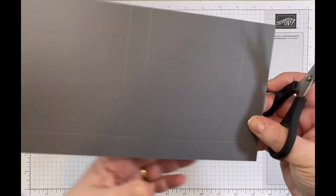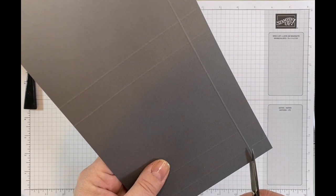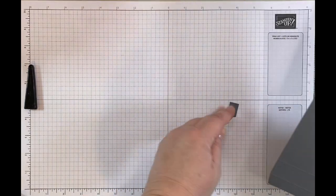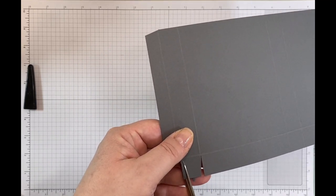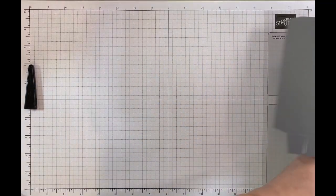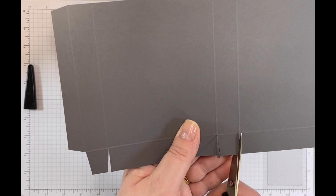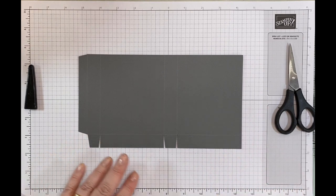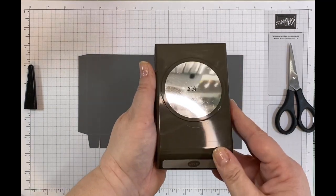I'm going to come in now and do my cutting. I do often like to cut before I do my scoring — I just personally find it a bit easier, and it gives you the opportunity to have a look at the template. It's just a basic box shape on the bottom and the top gets left open. Then I'm going to — you can either die cut or if you've got a circle punch you could use that. For ease of the video I'm going to use the two and a quarter inch circle punch.